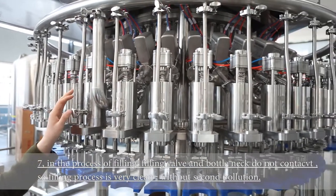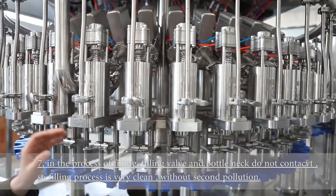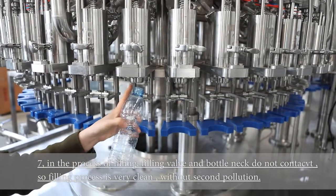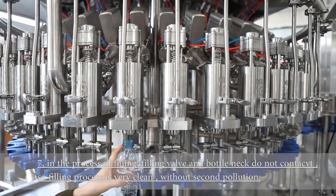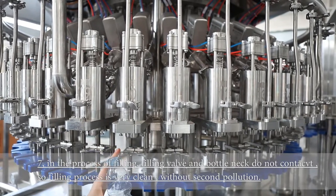In the process of filling, the filling valve and the bottle mouth do not contact. The bottle neck and the filling valve are not connected, so the filling process is more clean — no cross-contamination, no secondary pollution.